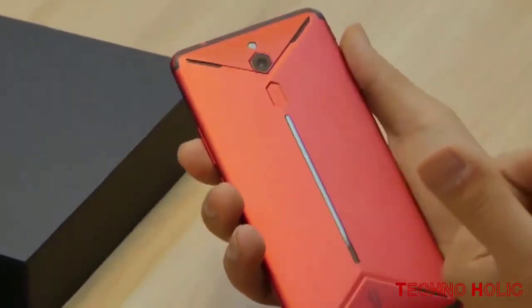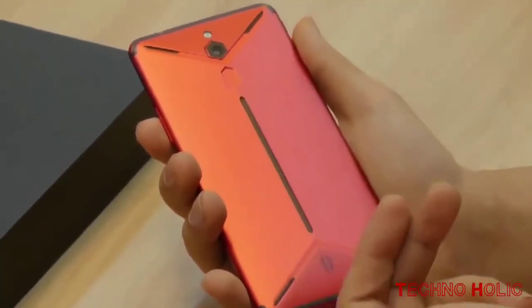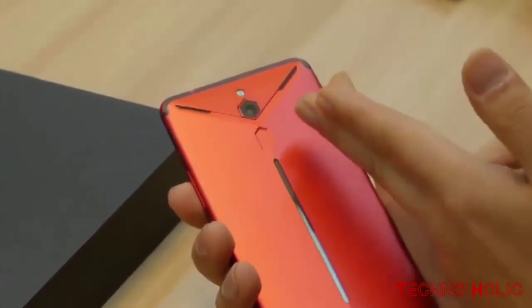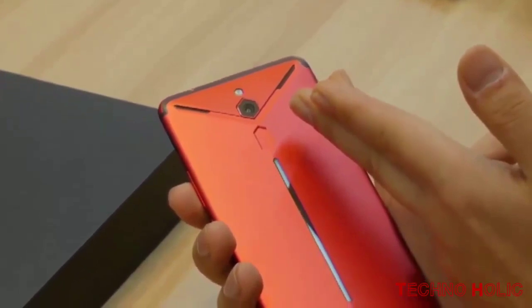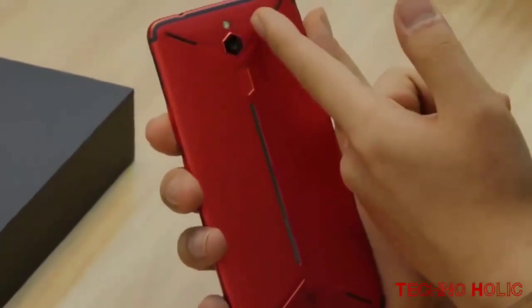Cameras seem like an afterthought. There's a 16MP camera with an f/1.8 lens on the back and an 8MP camera up front. The first version of the Red Magic phone had a 24MP camera with an f/1.7 lens for comparison — strange, yes?